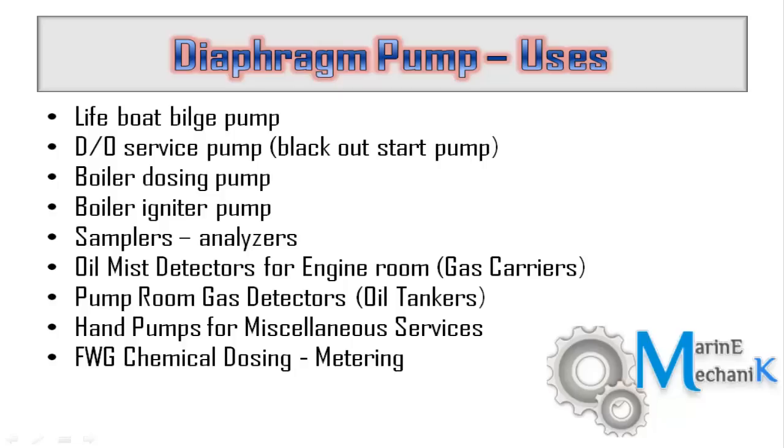The first one is the lifeboat bilge pump. Whenever wastewater accumulates inside the lifeboat, you have to pump it out with a reciprocating positive displacement pump, which is usually the diaphragm pump. Some ships, in case of blackout, use pneumatically driven diaphragm pumps to pump diesel oil to ensure the generator can be started.